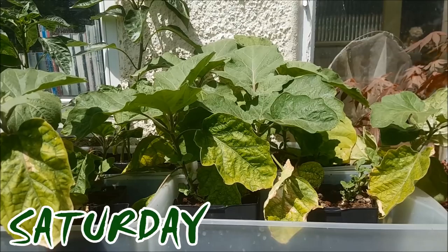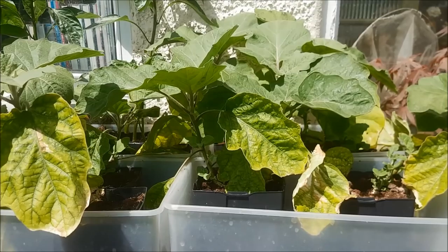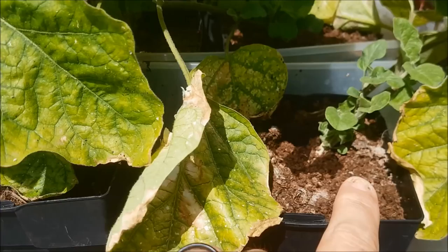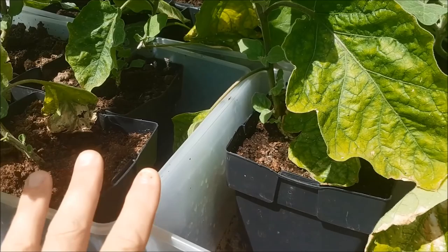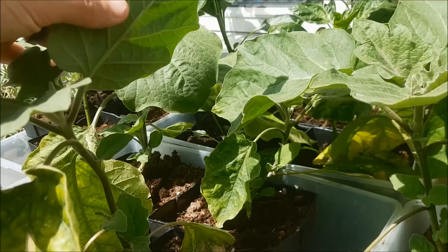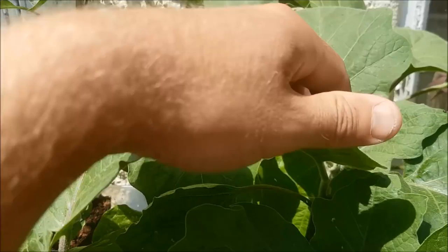Last year for the first time ever I managed to successfully grow both aubergines and sweet peppers. This year I've got them on top of the quail coop in the hottest, sunniest spot of the garden, and they're currently in quite small pots. I'll be upgrading them to larger pots in time — probably double the size — and at that point I'll have to move them down. I'm feeding them with a tomato feed twice a week and it's seemingly doing the job. They did get some bad whitefly from being in the conservatory, which is why I moved them, but the leaves are mostly clear now.